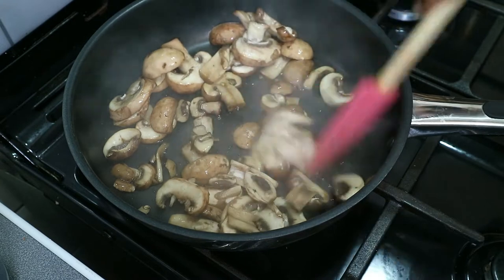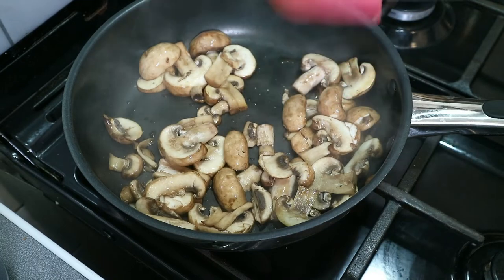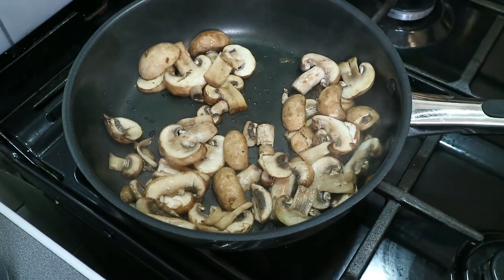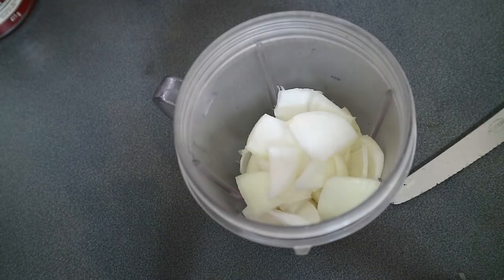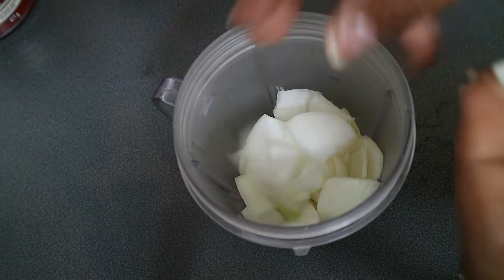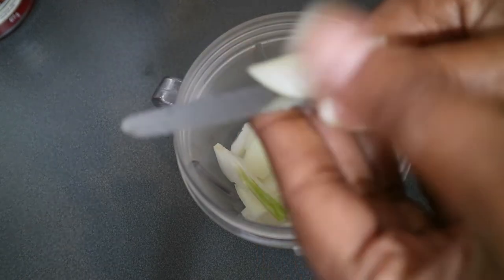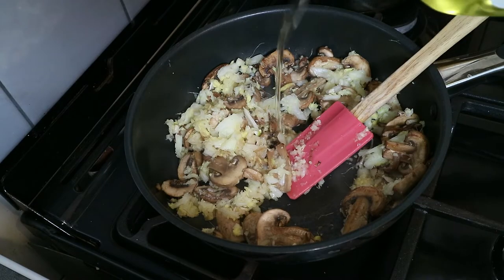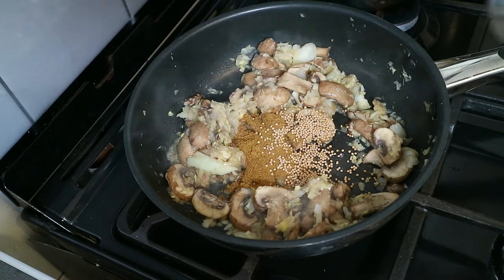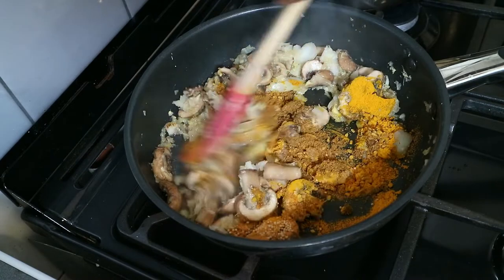Once you've done that, while the mushrooms are toasting, peel and finely slice the garlic, ginger, and onion, then roughly chop the tomatoes as well. Add the garlic, ginger, and onion to the pan — except the tomatoes — along with one tablespoon of oil and all of your spices. Stir for about two minutes until the spices are toasted and it's smelling lovely, stirring continuously.